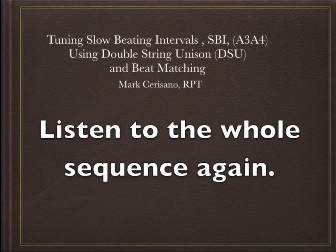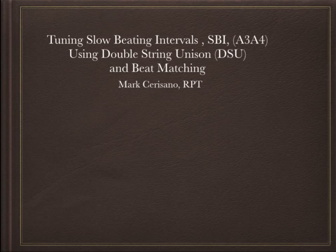So now we're going to listen to the whole sequence again. This time, hopefully you can have a better idea of what each of the steps were, and hopefully it will help explain the DSU and the benefit of using it.